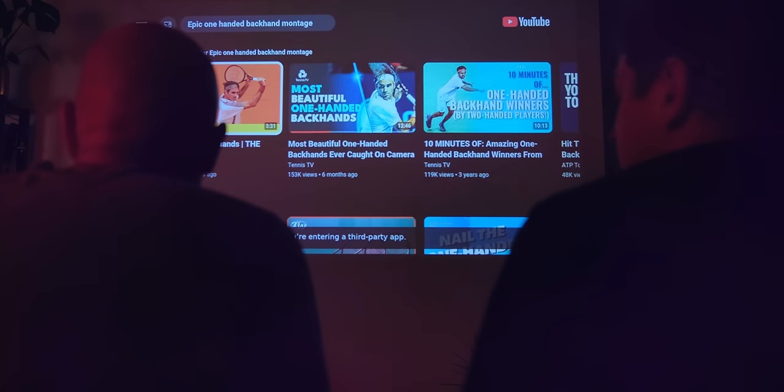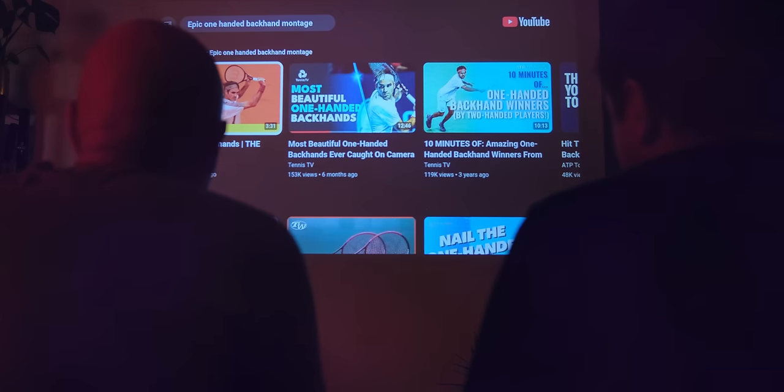Epic one-handed backhand montage on YouTube. Direct Tennis will be pleased. Most beautiful, amazing, winners... No, that's by two-handed backhand players. We don't want that.